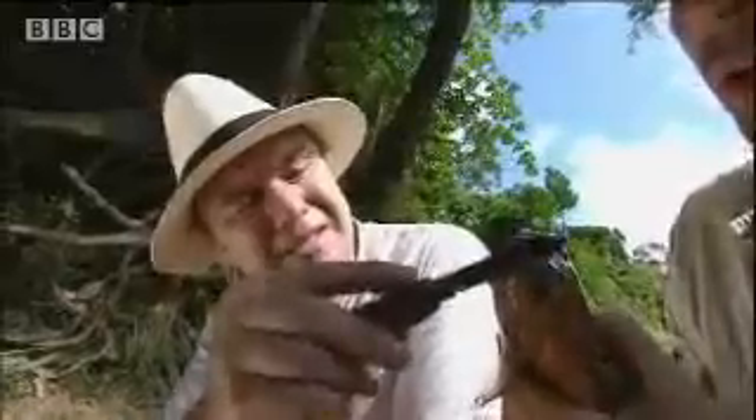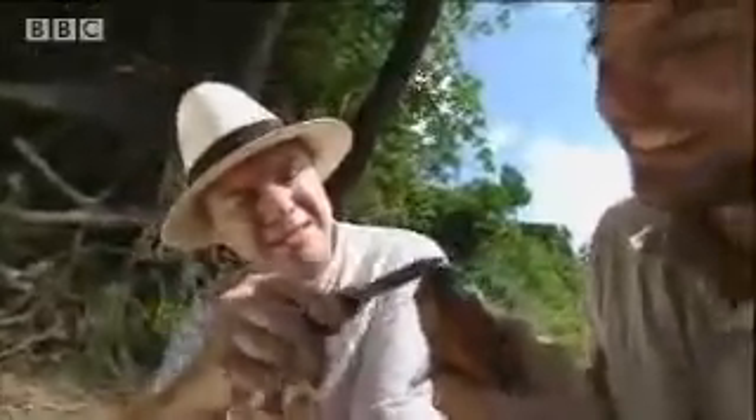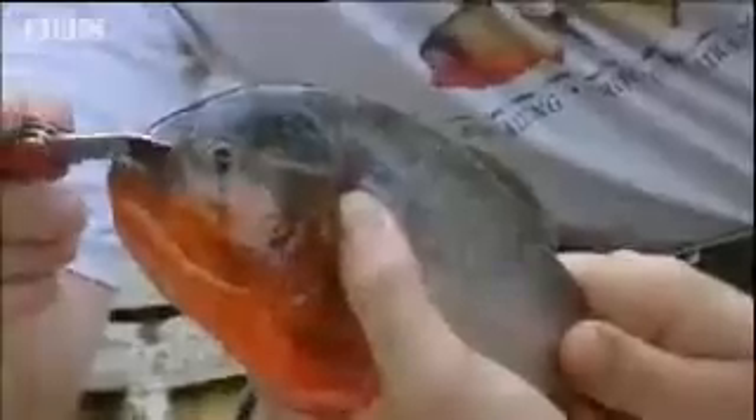Let's get some idea of how much it bites. If I put the blade in its mouth... Oh, my God! That's incredible! That sound is just... Oh, my God! Bang, bang. They will actually cut through metal.